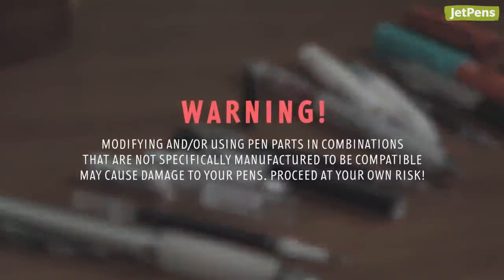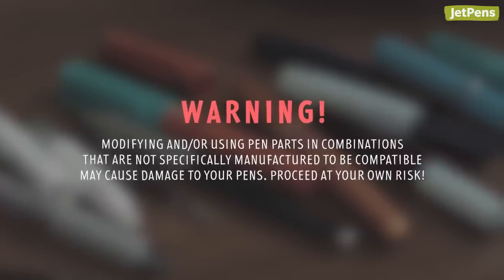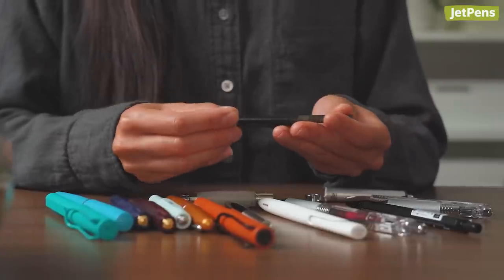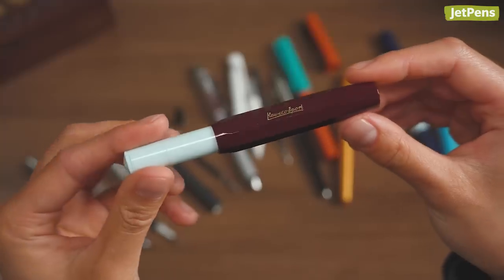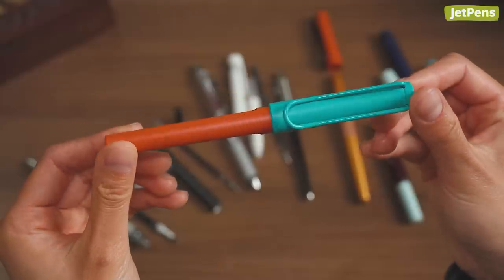As a word of caution, if you are going to start modifying your pens, you are doing so at your own risk. But with a little bit of curiosity, patience, and elbow grease, you can enhance your writing experience and bring new life to your pens.